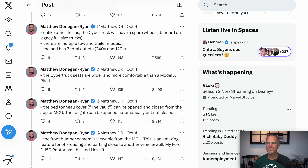Unlike other Teslas, the Cybertruck will have a spare wheel, which is standard on legacy full-size trucks. I don't know where they're going to put it, but it's interesting to know. It's probably a good call for a truck because trucks can get into situations on off-road sites where nails, rocks, and debris make tire punctures more likely.